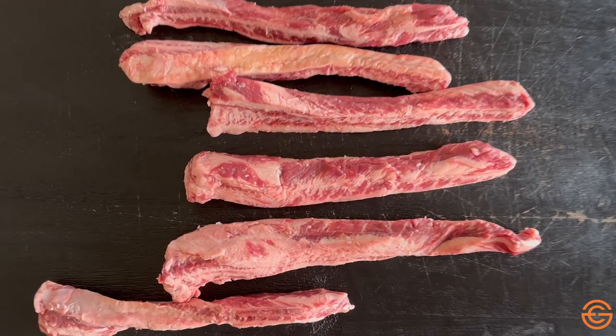The last rib cut I want to talk about are rib fingers — no, cows do not have fingers — but there is a rib finger cut. Where this comes from is if you were to take two tomahawk ribeye steaks, you've got those long bones. When the butchers French the bones in between, there's a layer of meat. This is called a rib finger.